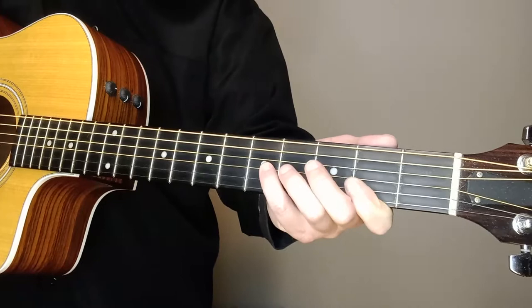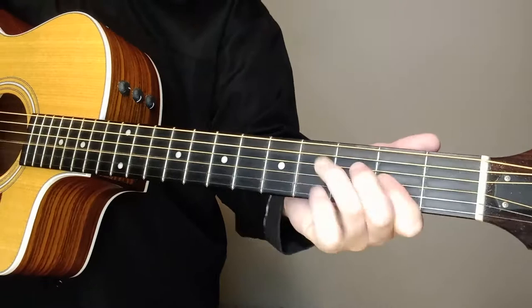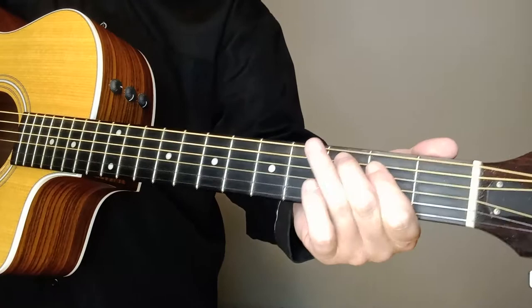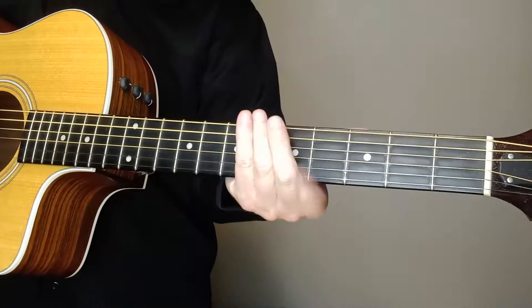You could just do the G string if you want to. That little lick there — I'm grabbing the G string and I'm going fifth, fourth, second, going to the D string, going fifth, fourth, second, and the A string going third, second, open, open, open, open.